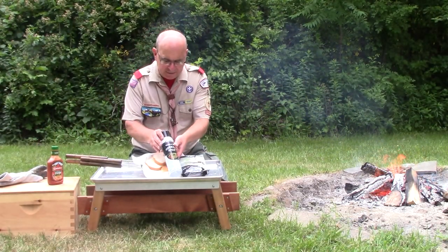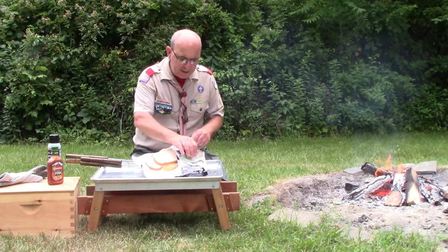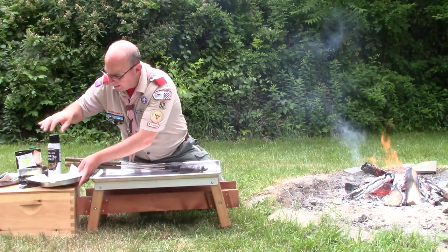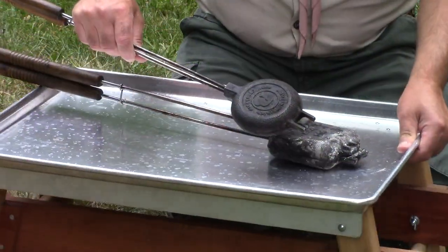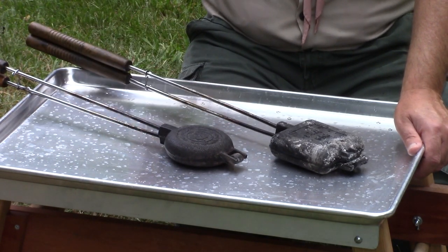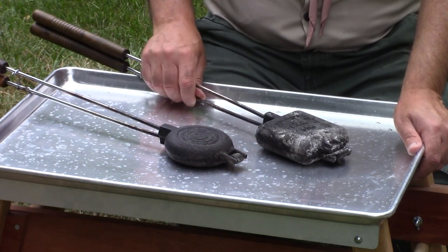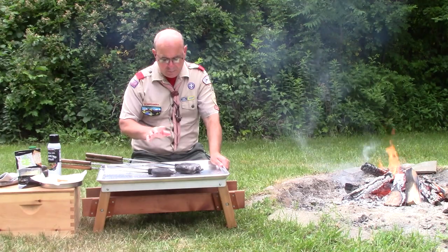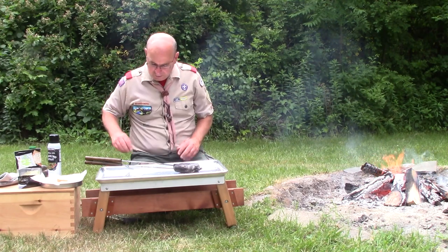We're going to use a little bit of nonstick canola oil to spray the inside of these pie irons. These are cast iron pie irons that we're going to be using today, just to make sure everything doesn't stick. Now, certainly you could use a round pie iron, but most troops aren't going to have a ton of pie irons, and if they're going to have one, it's going to be a square pie iron. Using a round one means cutting off a lot of bread unnecessarily, so we're going to use this square pie iron.